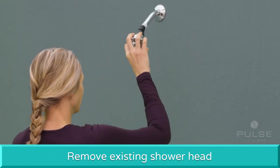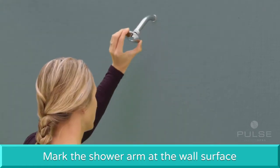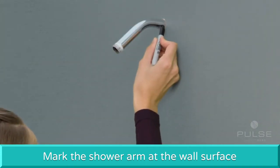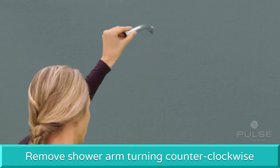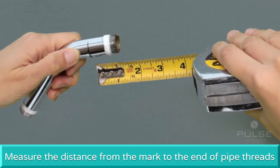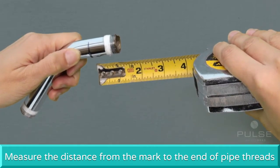Next, remove the existing shower head. Then make a mark on the shower arm at the wall surface. Remove the shower arm by unscrewing counter-clockwise. Measure the distance from the mark to the end of the pipe threads.